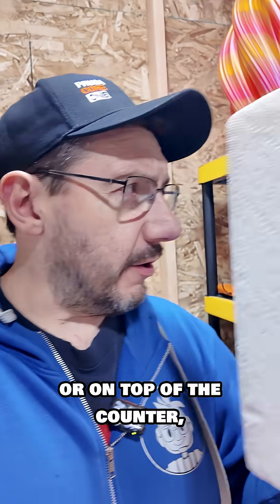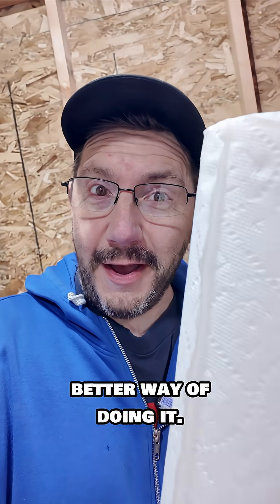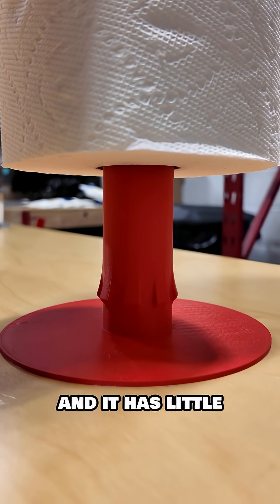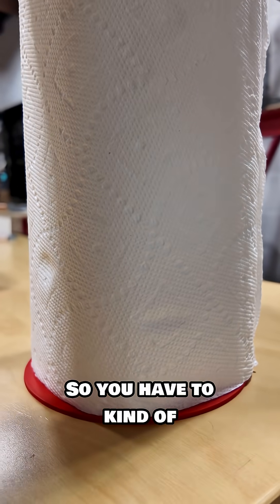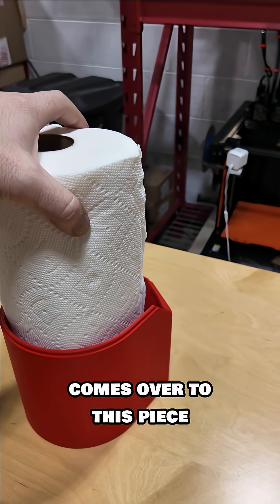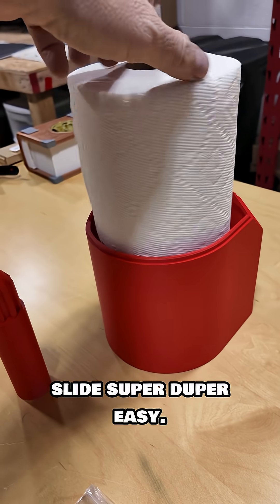Normally, we put them underneath the cabinet or on top of the counter, but Gazeladra made a better way of doing it. The paper towel fits over this piece, and it has little protrusions at the end, so you have to kind of push it down into place. Then this whole thing comes over to this piece, and it slides right there — the reason you put it on there is to make it slide super duper easy.